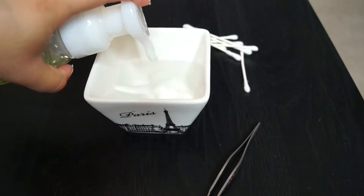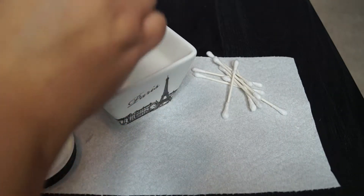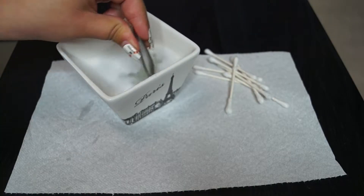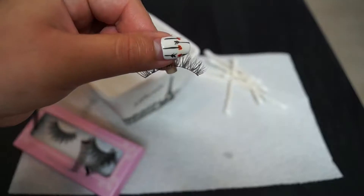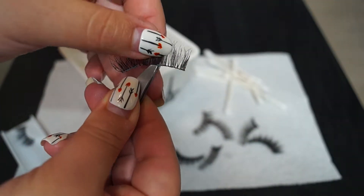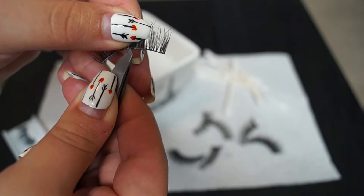I started off by applying the soap into a bowl of water, and then I applied some coconut oil. The coconut oil is just going to help me condition the eyelashes and make them look more refreshed and silky. Then I took each eyelash and started removing the excess glue, one by one, taking off as much as I could.